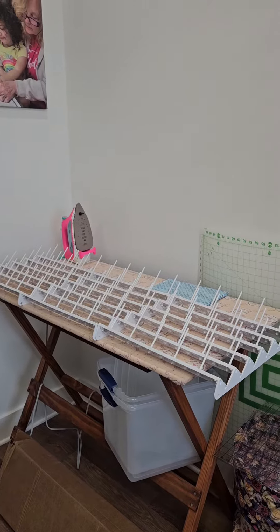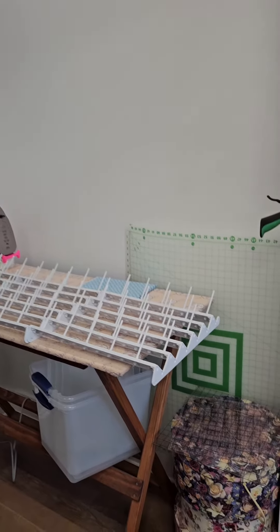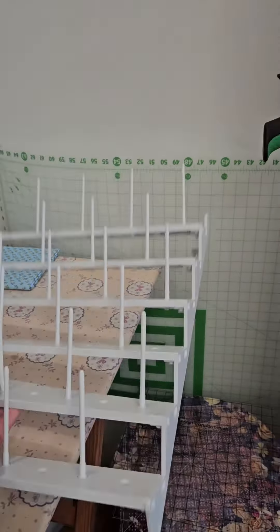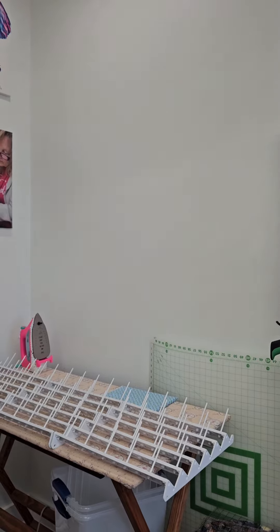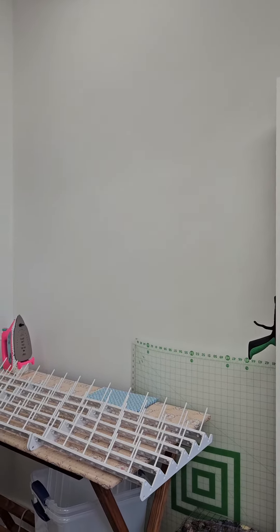Let me turn you around real quick. I did pick up all my threads and my thread rack. These racks — I love them. You have the option where they can stand up on a shelf or you can mount them. I am going to be mounting them, putting them all up here along with all of my thread. So wish me luck.